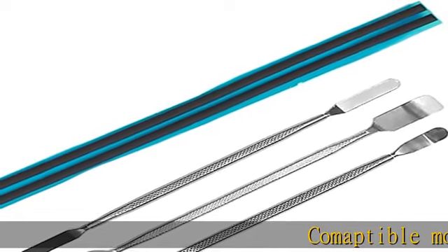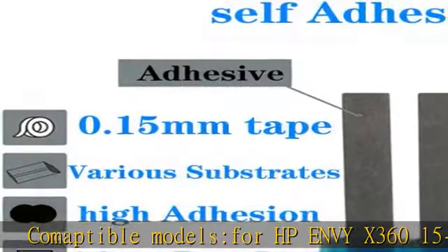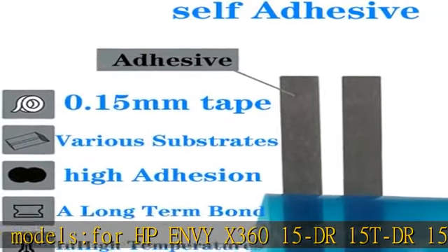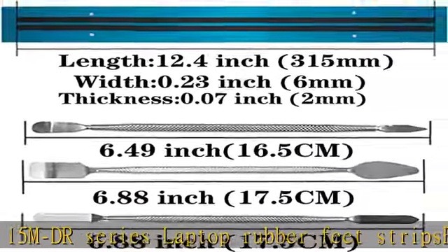Compatible models for HP Envy X360 15DR, 15TDR, 15MDR Series Laptop Rubber Feet Strips. Easy to use — the adhesive on the bumper feet strips of the release liner ensures that they are firmly attached to the bottom base of the laptop or Ultrabook.